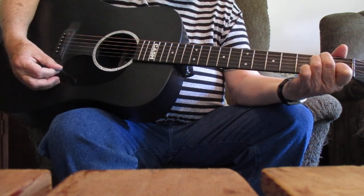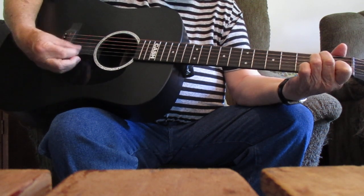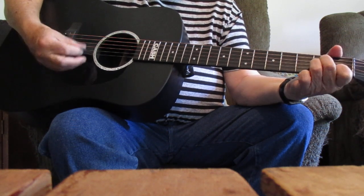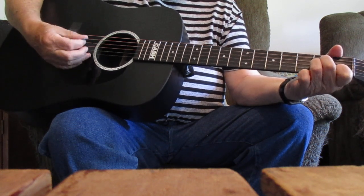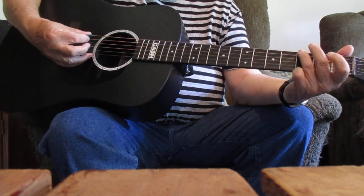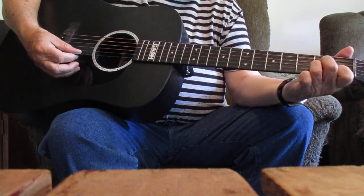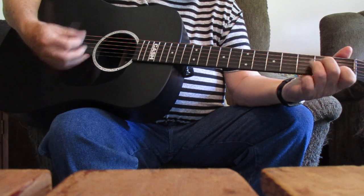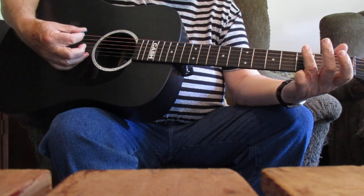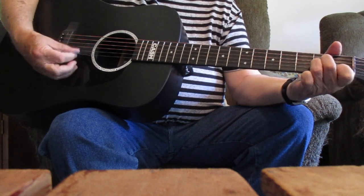There's a pull-off in the E chord, from the number five string, second fret. I'm just going over Jordan. Hear the pull-off. Just going over home. And this bass run off of that number six string, third fret. Over home, right to that A minor chord.